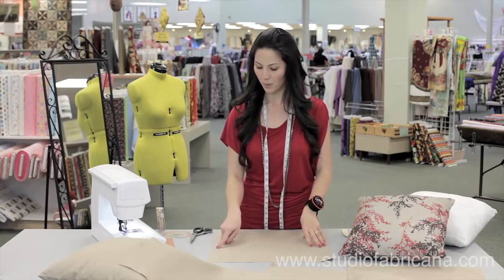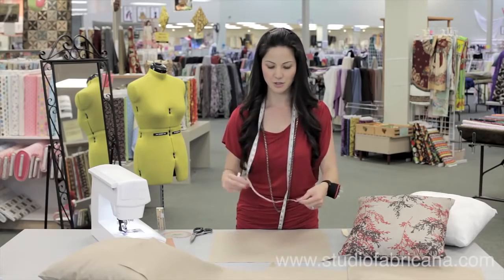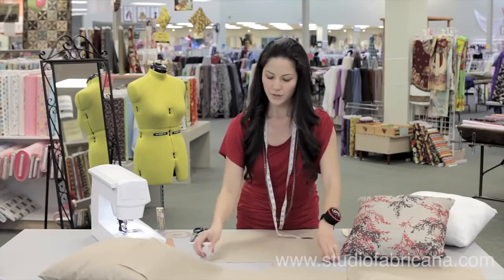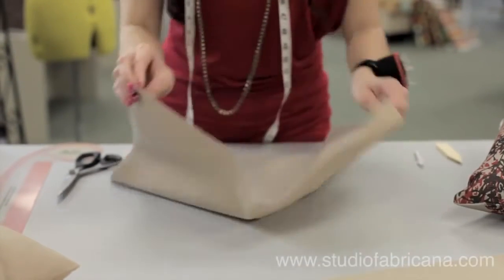Next, you're going to mark a midway point along all four sides. You can either take your tape measure to measure the midway point, or you can hold your fabric together, find your midpoint, and mark it that way.